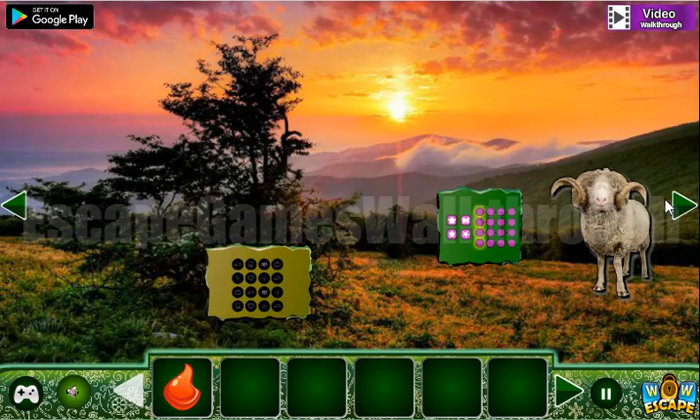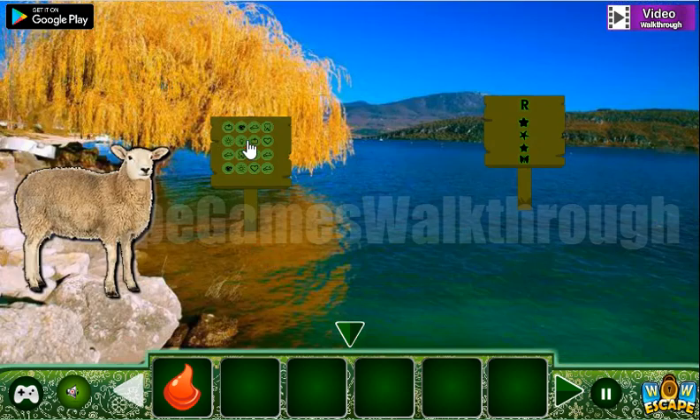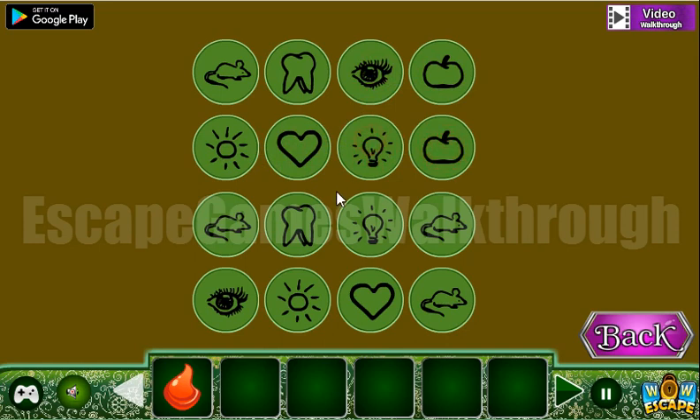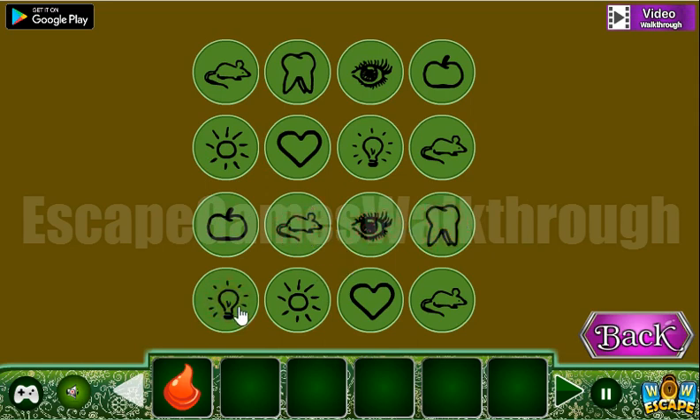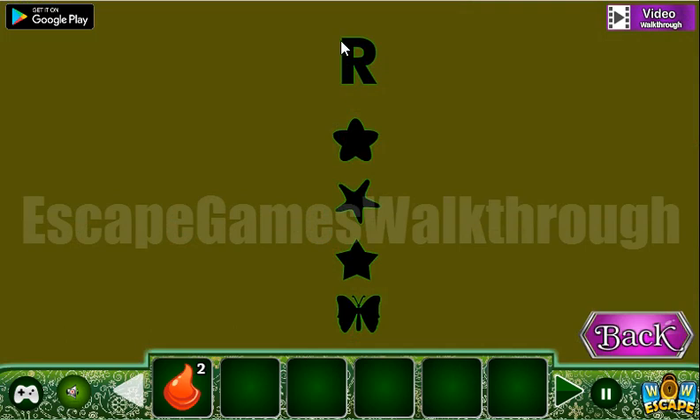Going back to the right, let's look at this pattern of different symbols. Let's select them here: mouse, tooth, eye, apple, sun, heart, lamp, and mouth. Here's another flame!